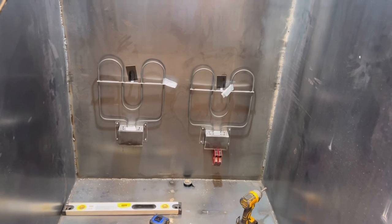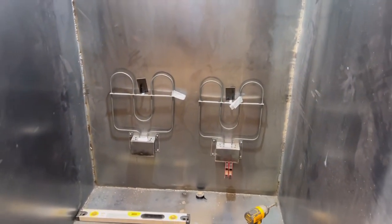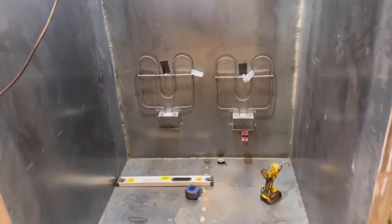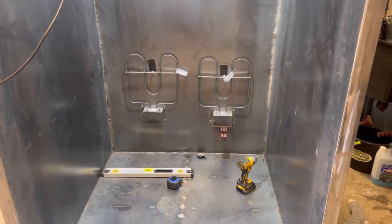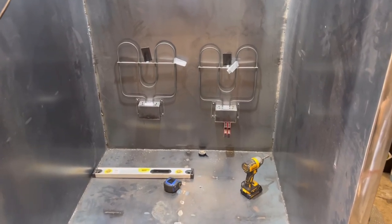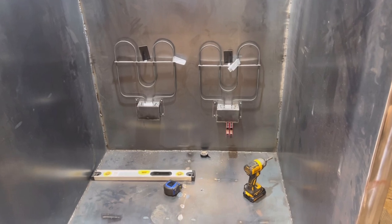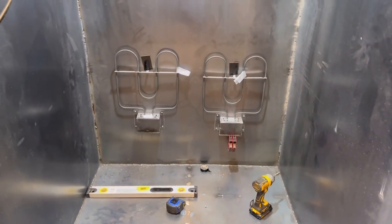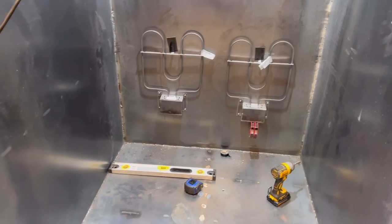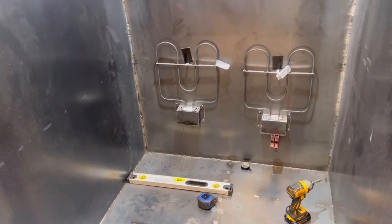The back elements are in place — the brackets are mounted but the elements are not mounted yet. I like to get all of them in just to make sure everything is good positioning-wise. Notice how I left some space in between and space on each corner — that allows more room for the products going into this oven. The other ones, the left and right panels, will be mounted lower.